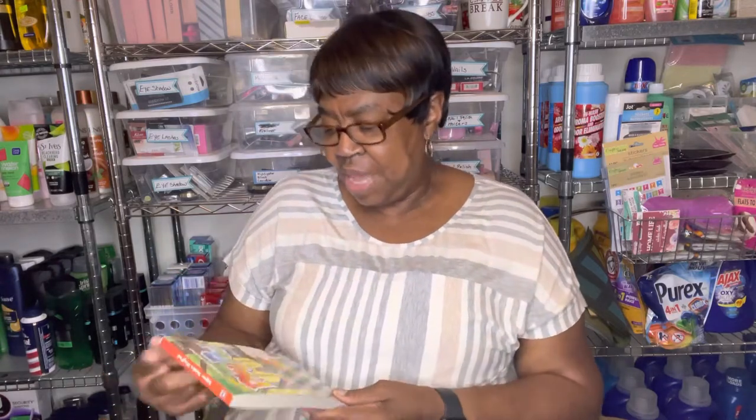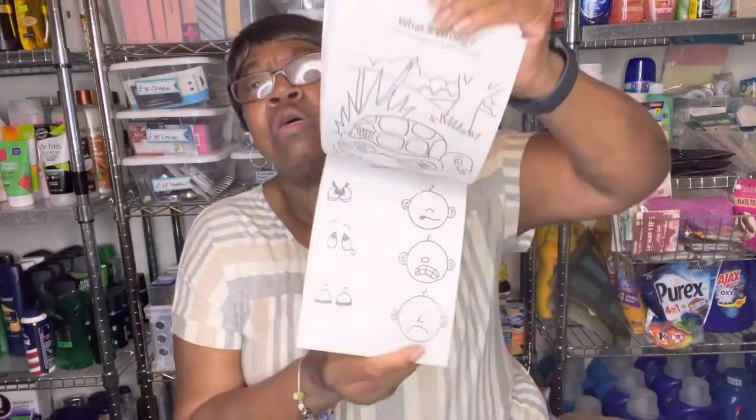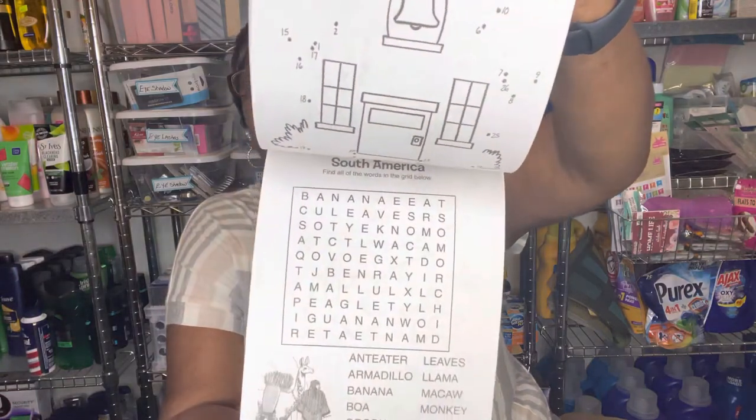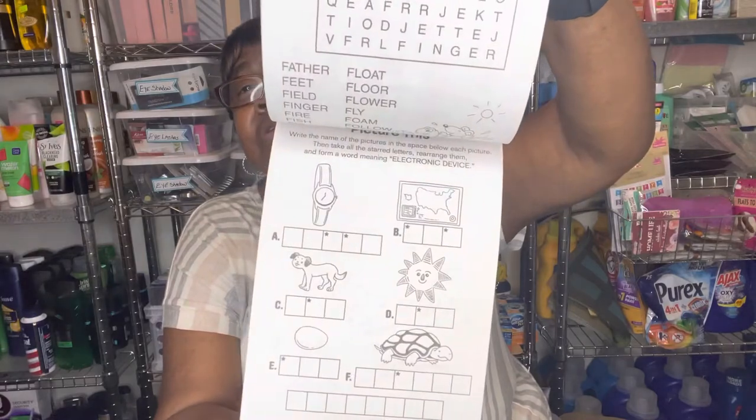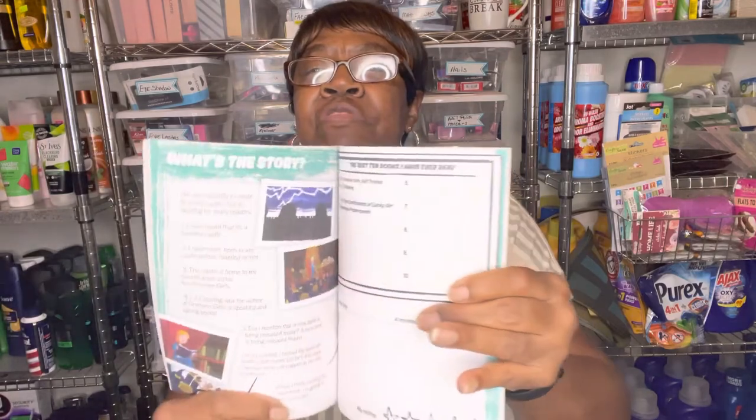I also got this activity book — it's a super play pad with fun mazes, puzzles, and dot-to-dot. I thought this was nice with a lot of different activities in it for the kids, so I picked up a few. And I found this little journal — it says Gwen Teeny Son's Lucky Summer Journal. I like the little journals for the teens; it has different things in it for them to do.